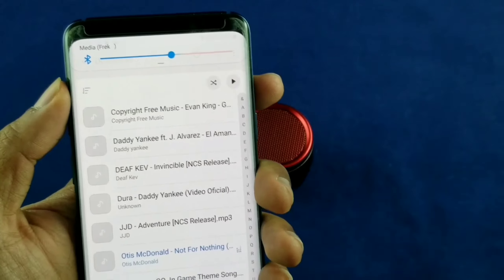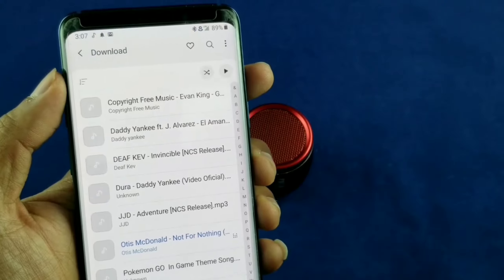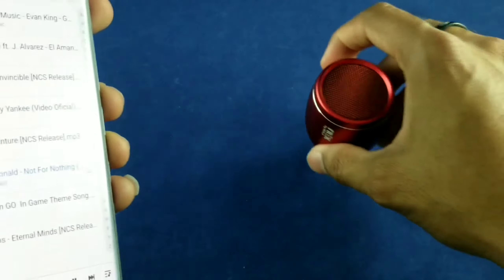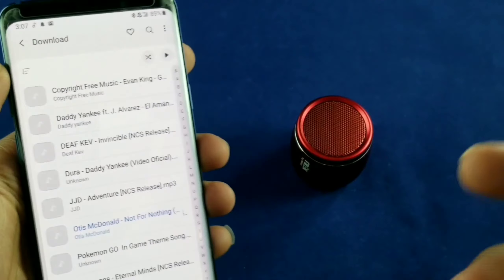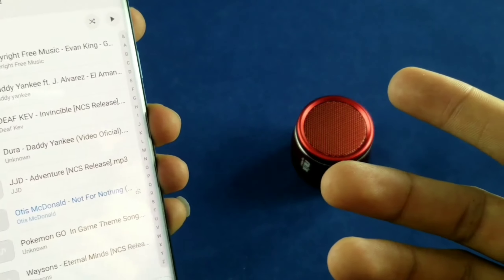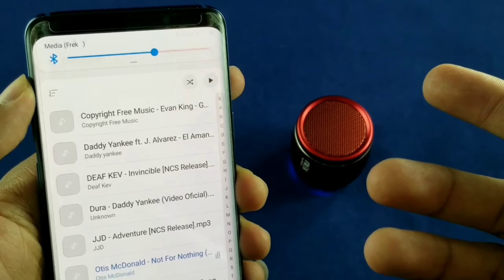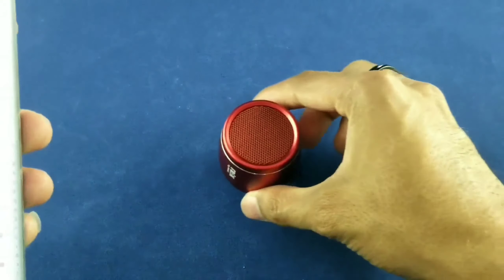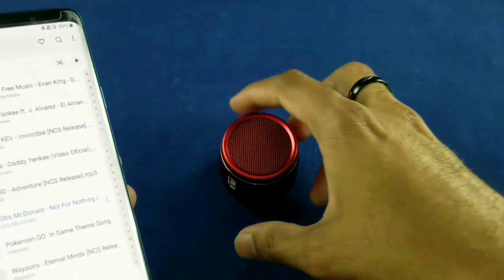That's at about 50% volume on the S9. The speaker itself does not have its own volume control, so all your control will be done from your device. And you guys can hear it sounds pretty dope. We're going to go up to 75% — there we go. That's pretty hot.